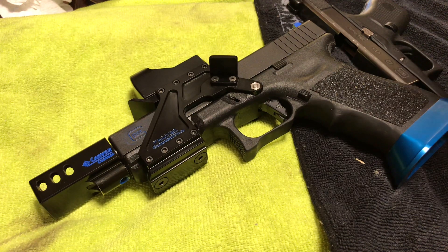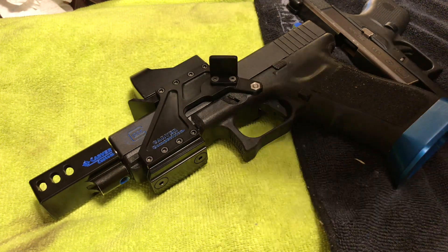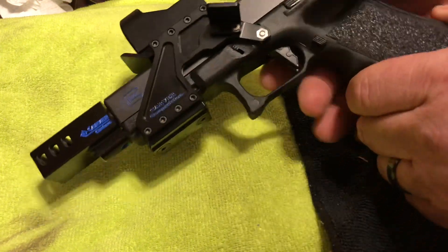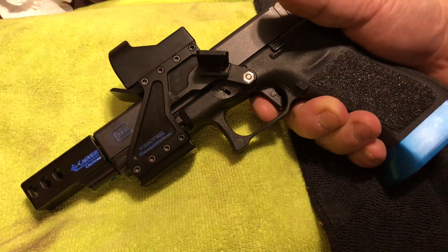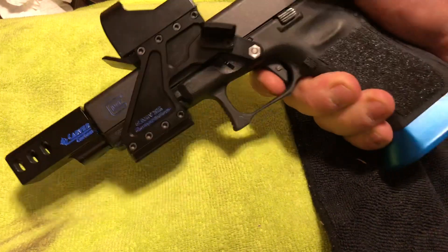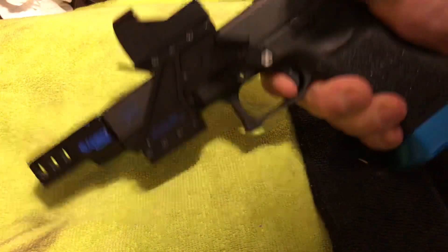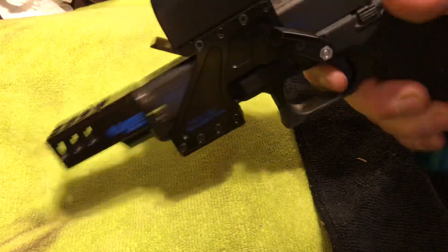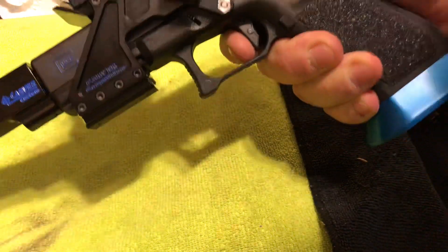Everything he does to it — it is a sick short reset, I'm telling you, you can't beat this. I already got the trigger pulled. I'm trying to do this backwards with my one hand over the other side, so it's already pulled as you can see. All right, now watch — that's it.